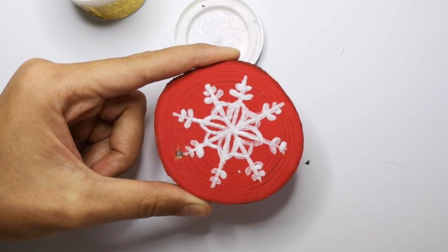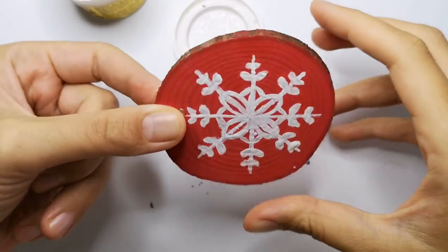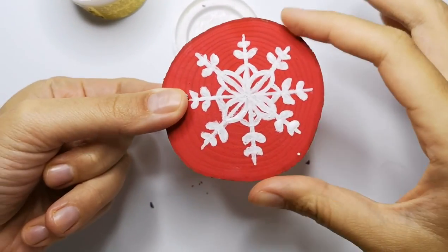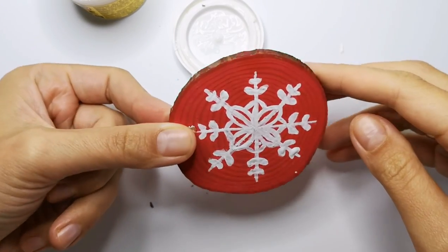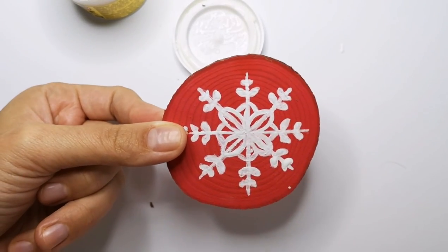Leaving it to dry. Look what a beauty when it dries — very pretty, right? Let's move on to the next one.